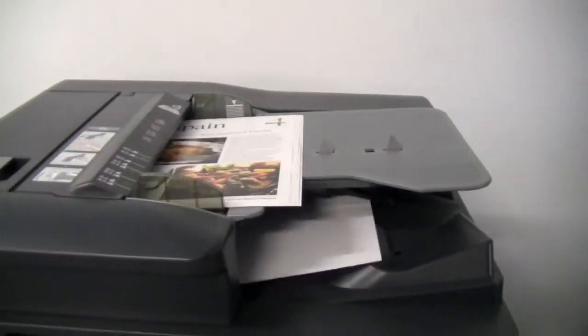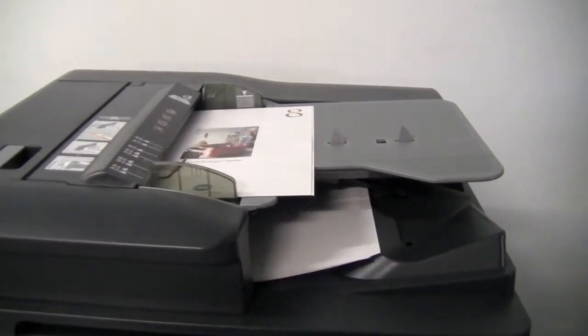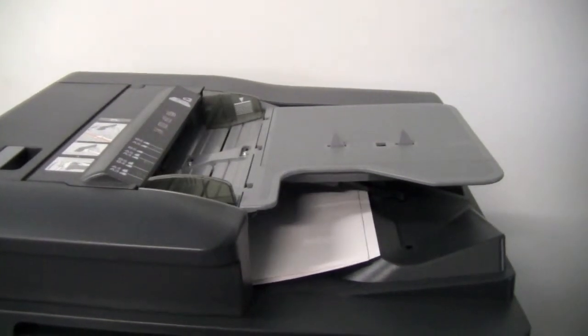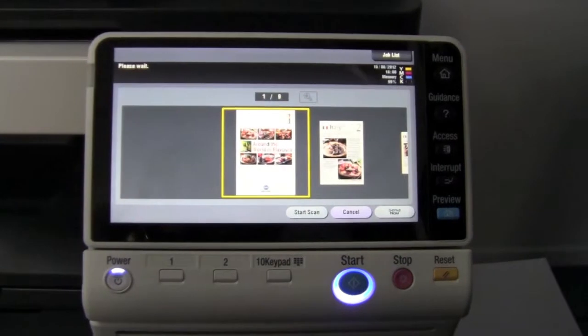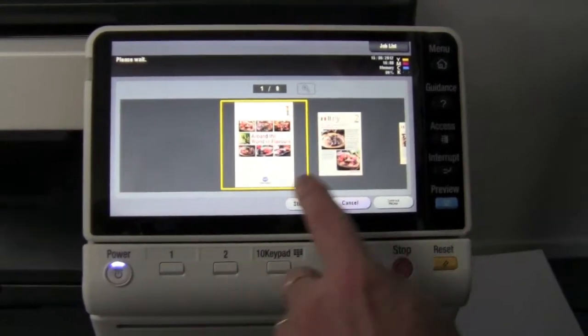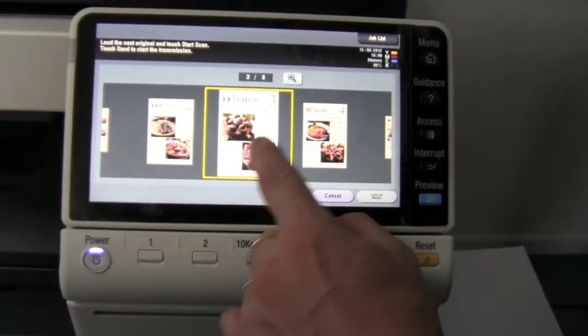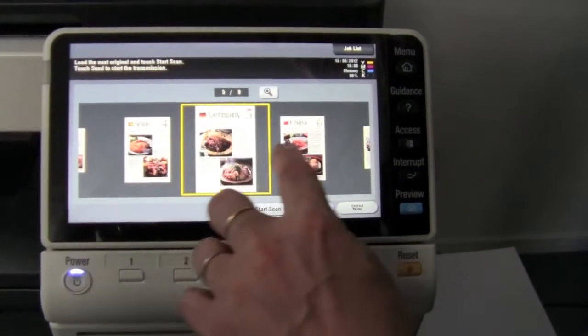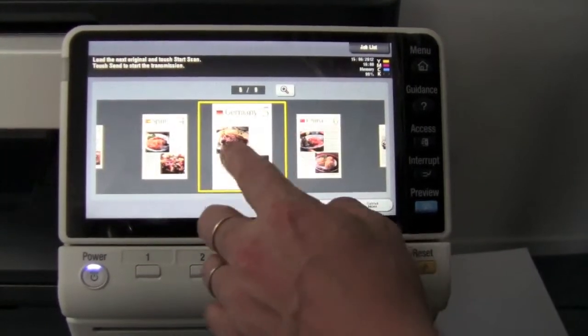It will now scan the document and it will display it as a preview on the screen before it's actually finalized and submitted. So if you have a look now, it's pretty instant. I can now scroll through — there are nine pages in this document. I can swipe through it in an iPad-style user interface.